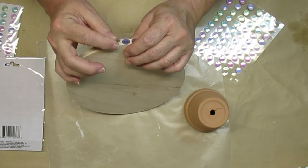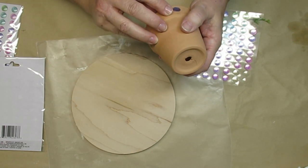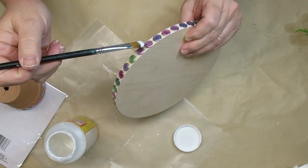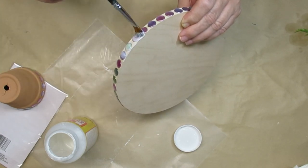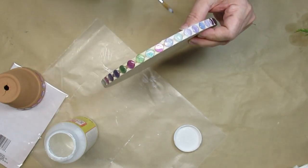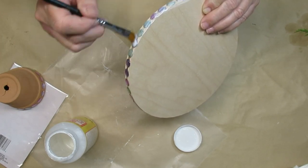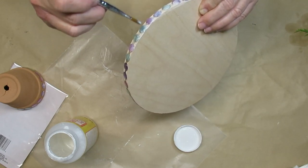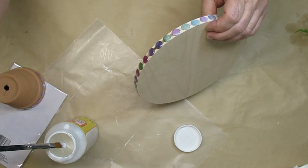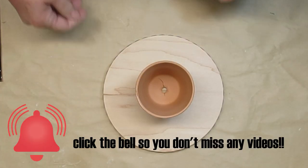This little terracotta pot also came from the Dollar Tree — two in a pack for a dollar twenty-five, and I think it's the three-inch size. I'm putting some of the dots all around the bottom rim of the pot. The sticky part on the back isn't the best since they're meant for paper projects, so I'm taking some Mod Podge and going all the way around to seal them in. This made a huge difference for how sturdy they were sticking onto the wood. I marked out the center of the round so I put the glue in the right spot.